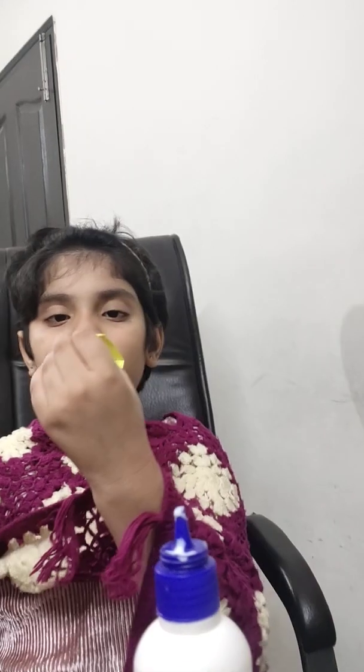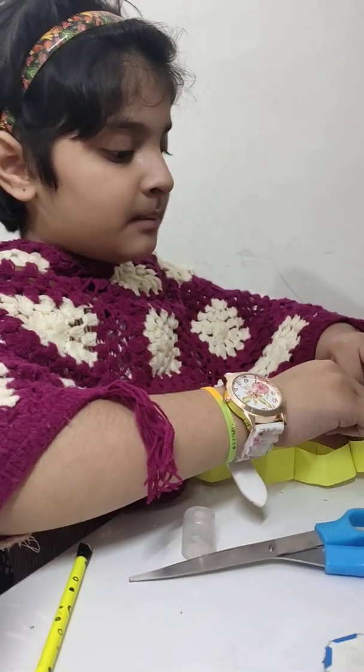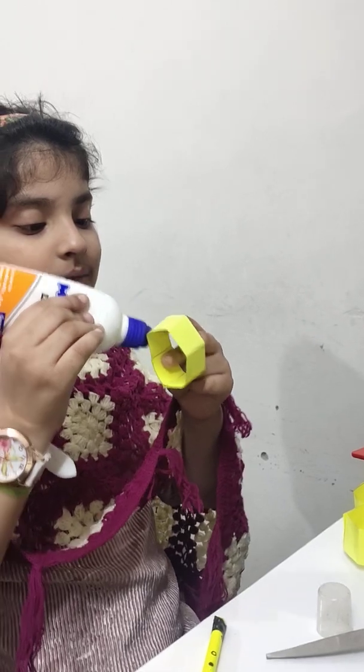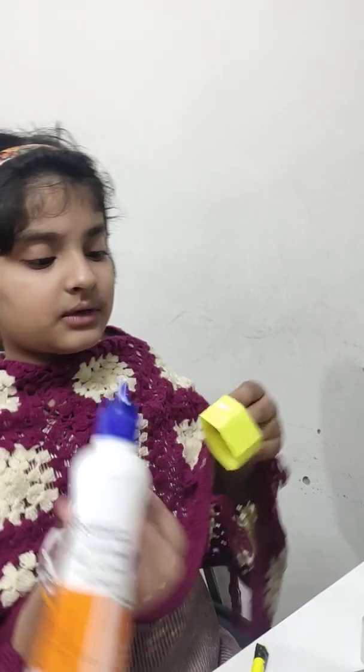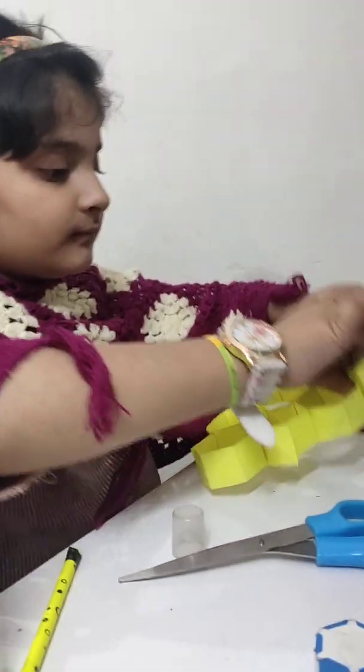As you can see, you have to make this same shape — same to same. Now just let me stick it right here. But now we only need two sides. One, and the last one — two. Now we can stick it. Now here is your bee nest box ready.